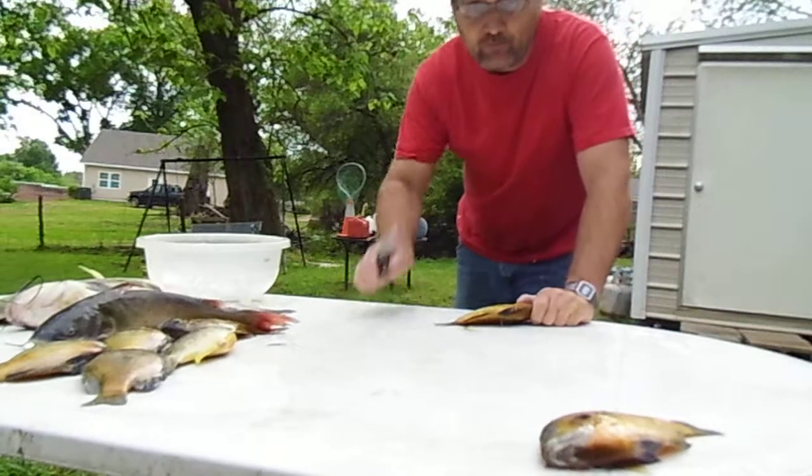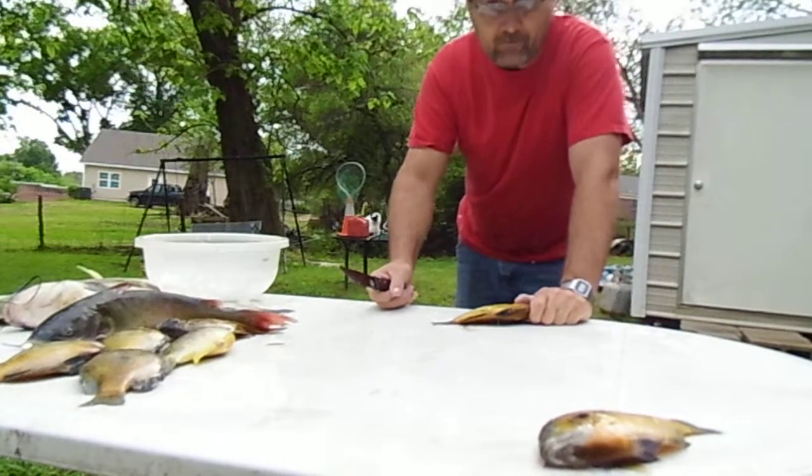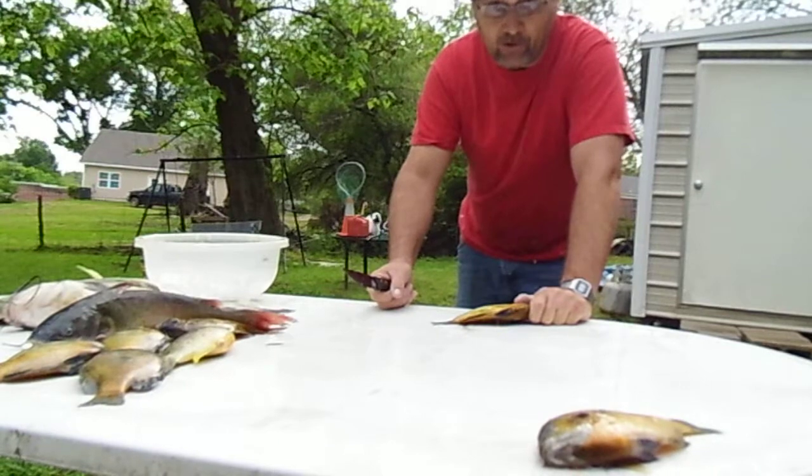Hey, this is Dwayne from YouTube. Let me show you the quick way to scale and clean a brim.